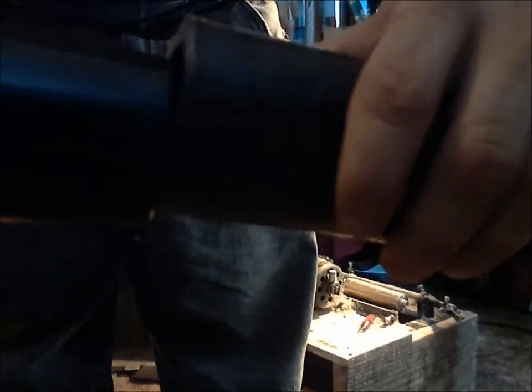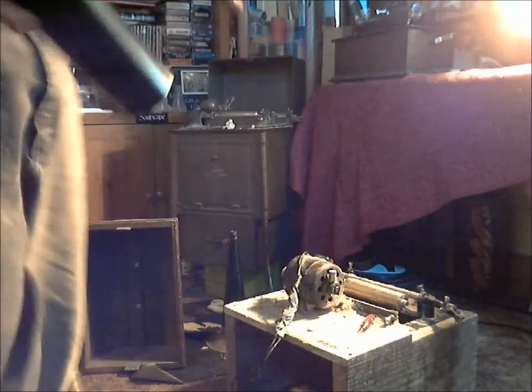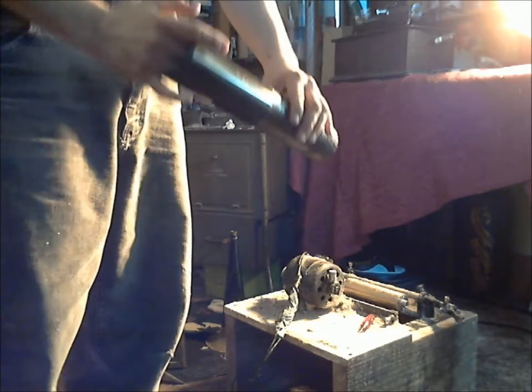Let me grab an Ediphone blank and I'll show you. If you notice, it's quite a bit thicker than an Ediphone blank. So you can see that it is much thicker than an Ediphone blank is. Maybe out here you can see a little better — it is thicker than an Ediphone blank.